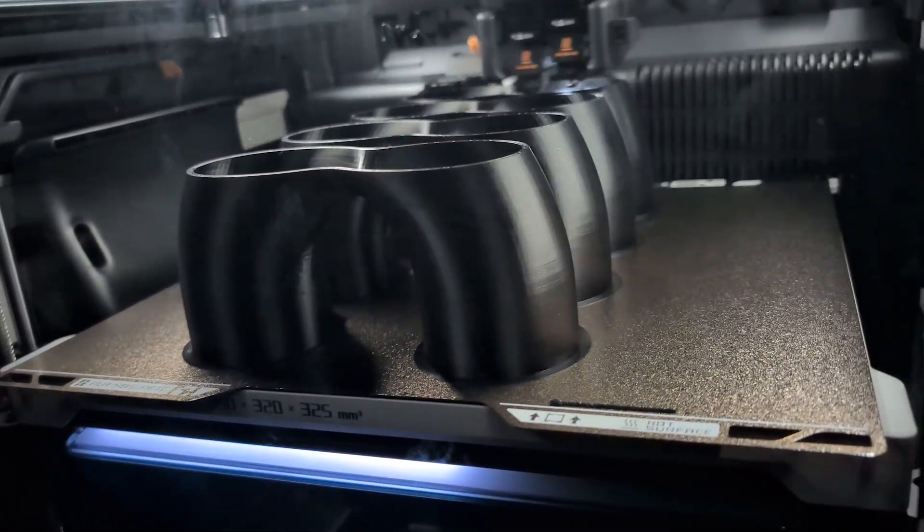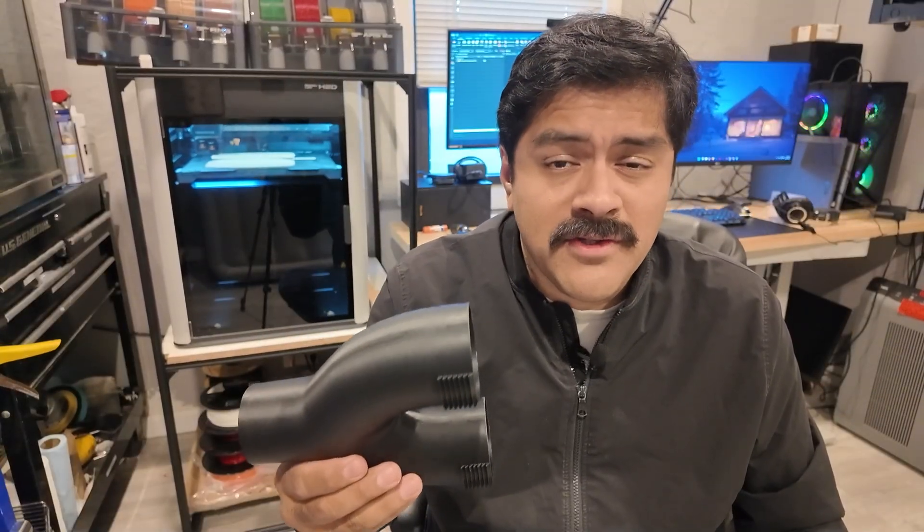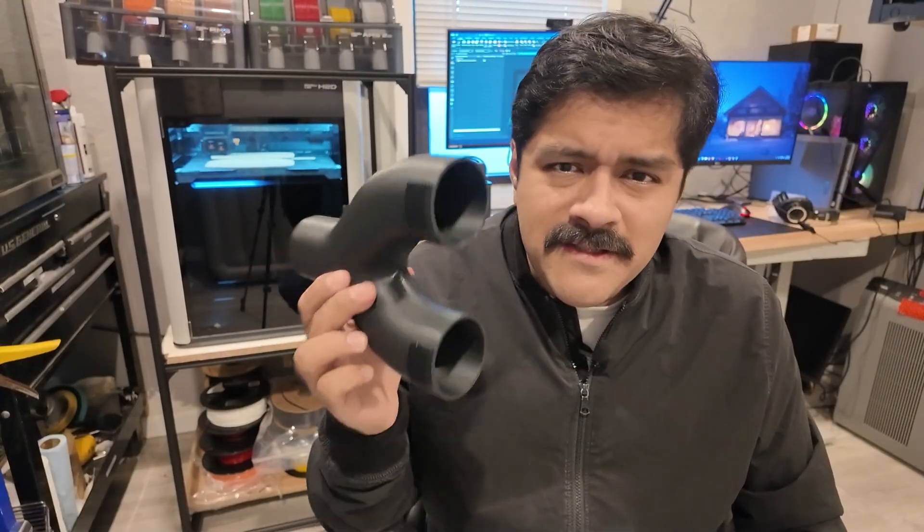I will say though that I don't know what they did to the bedding, but taking prints off is actually a little bit more difficult than the P1S. We'll talk about that a little bit later, but with PLA it performed pretty well. And honestly, at this price point — paying over $2,000 for this machine with the AMS — it better. But let's talk about some more exotic materials.